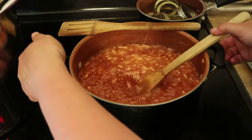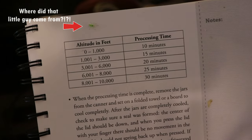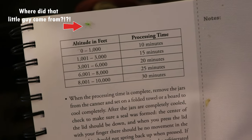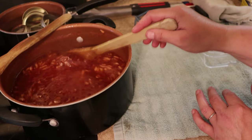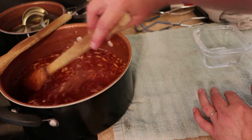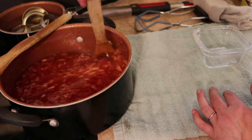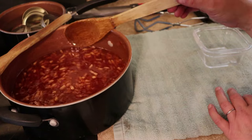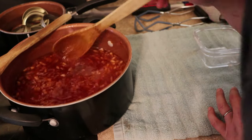With your recipe and your book, you should have some way of knowing how long you're going to process it. We're going to process these for ten minutes. If you have any foam on your jelly, you would remove it now and put it in a container off to the side. There's nothing wrong with it — it's just ugly. This looks pretty good; I don't really see any.